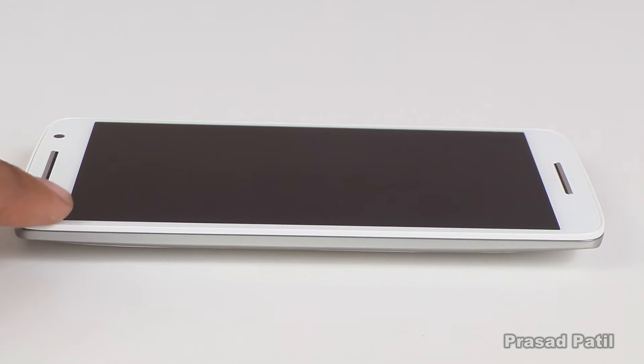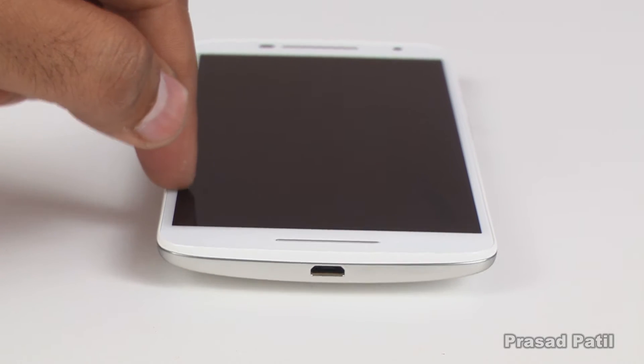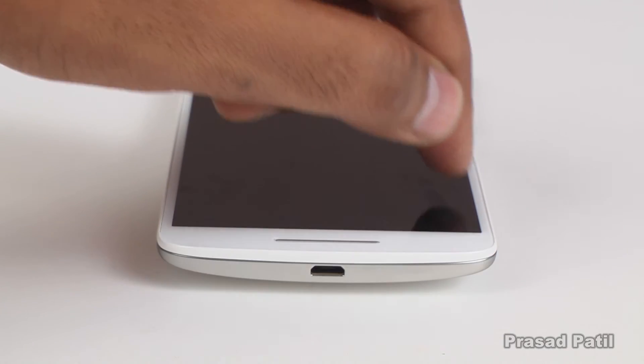If you like to keep your phone flat on a table and type, this phone is definitely not for you. Due to its curved back, this phone is a pain to type on.